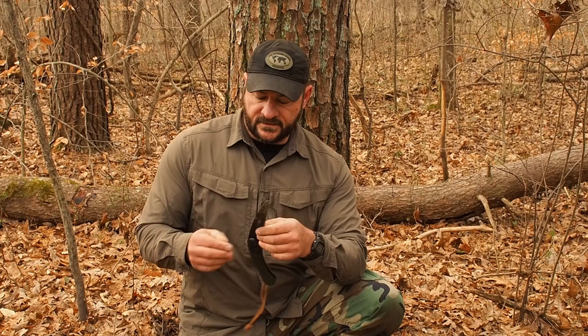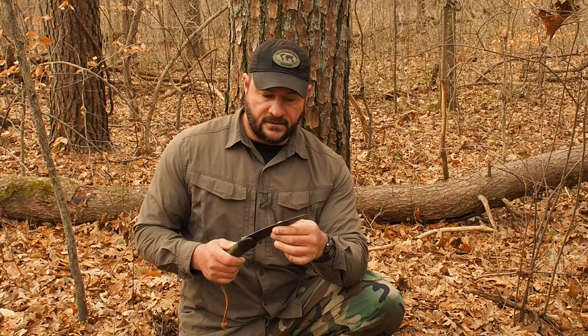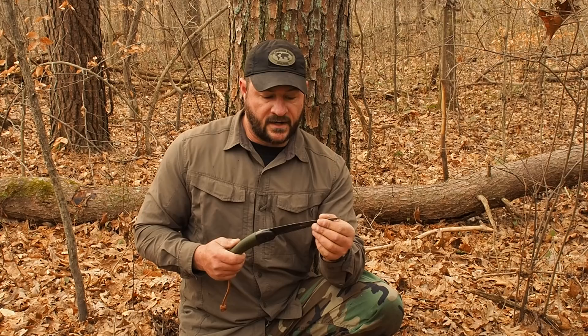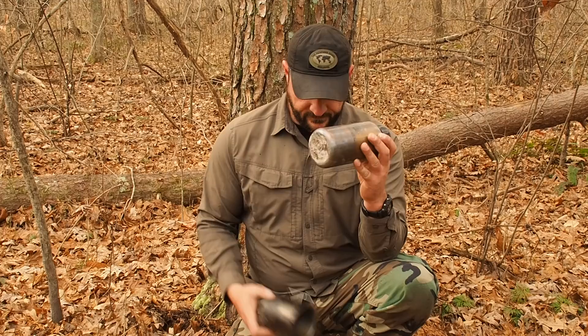Last but not least in the cutting tools category, we have the Bahco Laplander saw. In most of my videos I've upgraded to the Silky Gomboy or Pocket Boy - I enjoy that blade profile a lot better, it cuts on the pull. This one cuts both directions. But at around $20, the blade is very forgiving - it bends without snapping. I've seen these get bent 45 degrees and you can just bend them back. You can also re-sharpen these. So if you don't want to break the bank but want a quality item, Bahco Laplander.